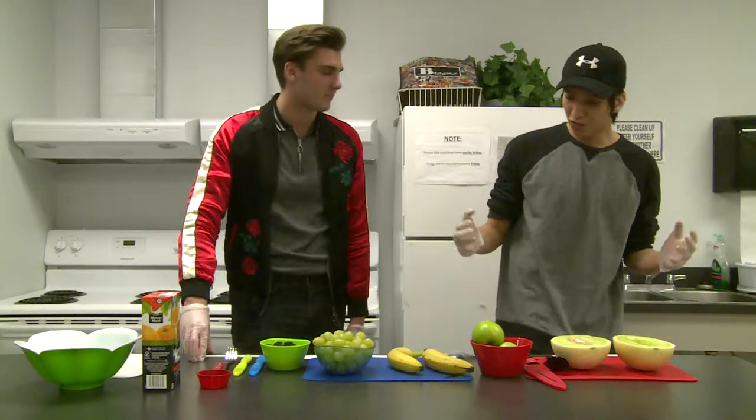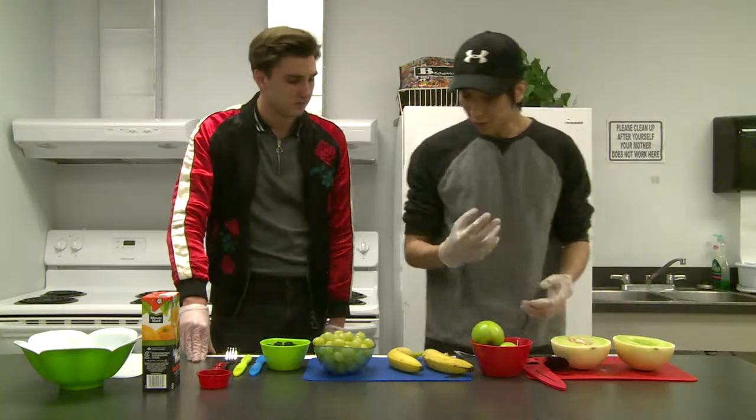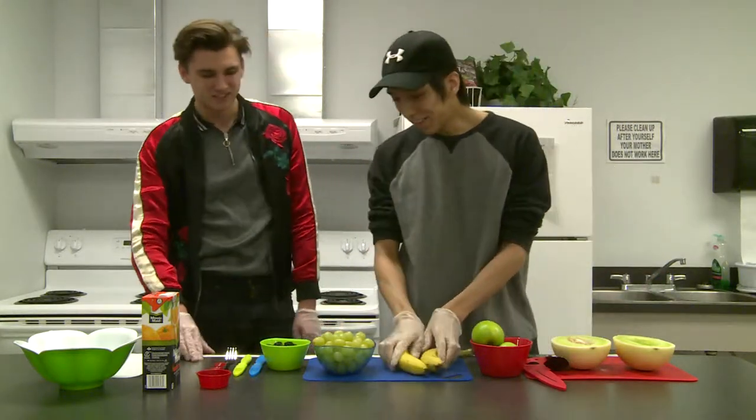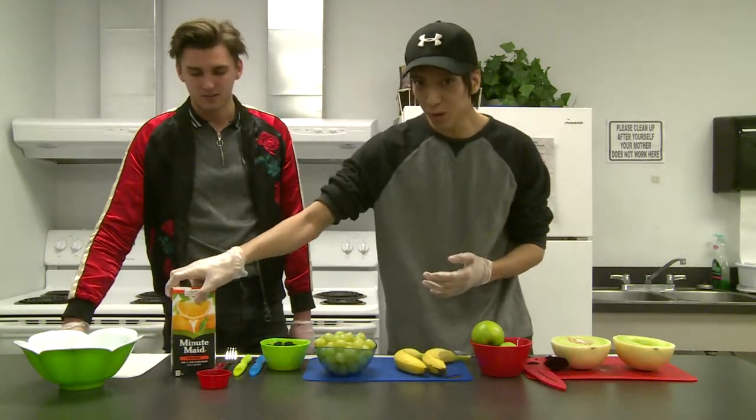Alright, so first things first, let's go over the ingredients. First we got some honeydew, we got two apples, we got two firm bananas. We got a set of grapes, some blackberries, and some Minute Maid orange juice.